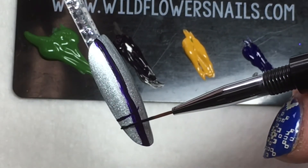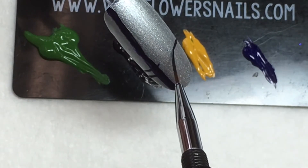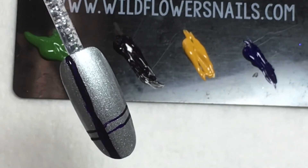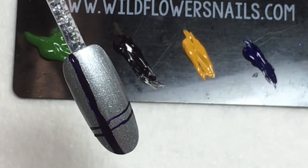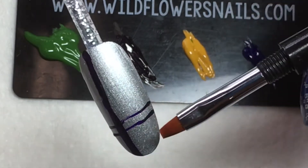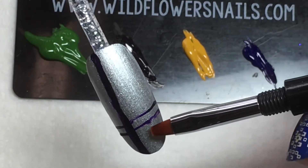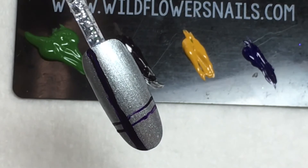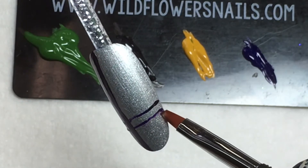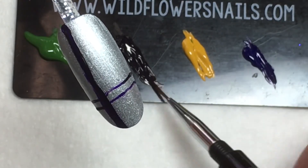For thinner lines, the idea is not to work as much color into the brush, and to use hardly any pressure so that the brush almost floats across the nail, leaving a nice thin line. If you're trying to get a straight line across the nail, you may have better luck going from side to center and side to center, versus trying to go all the way from one side to the other — especially if the nail is curved. A curved nail can cause a lot of wobble, whereas coming from one side to the center helps you get the line closer to straight across.